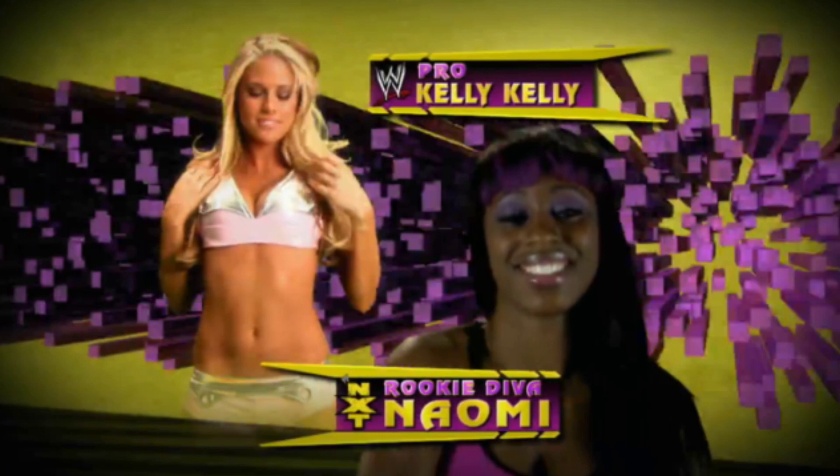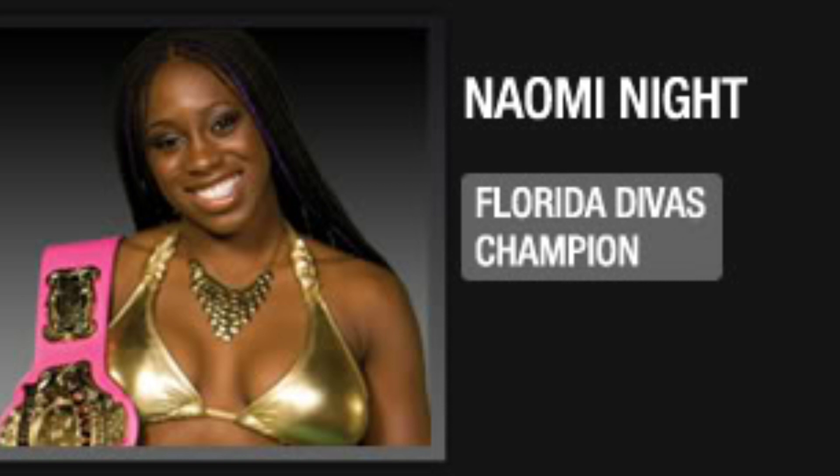She came second on season three of NXT — before NXT was a weekly show and its own brand. It used to be like a reality show, a talent show, like Tough Enough, where each week they would set competitions and tasks and someone would get eliminated. Well, Naomi came second in season three. Not only that, she was the first ever FCW Divas champion, which I think is quite a big honour. FCW was NXT before it became NXT, so she was the first Divas champion for FCW.